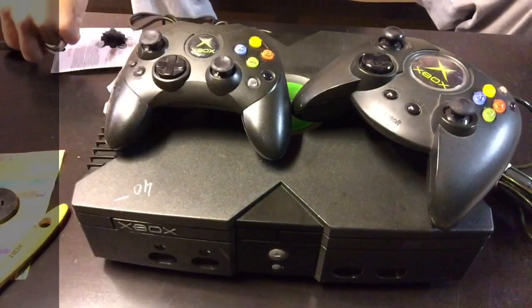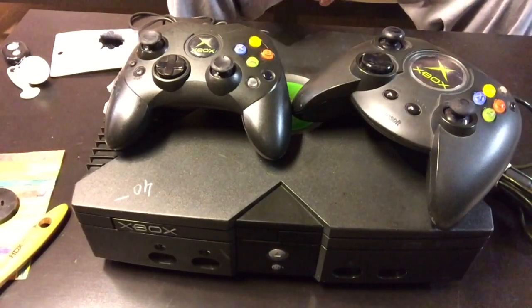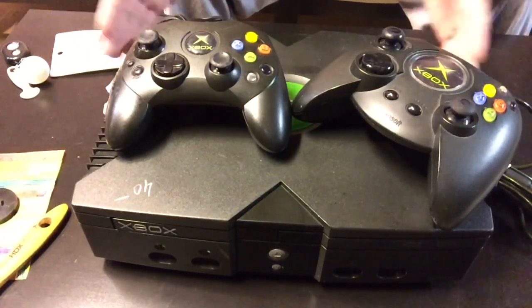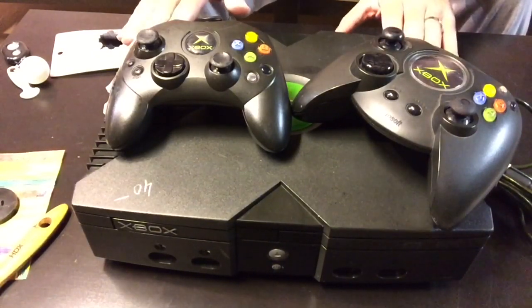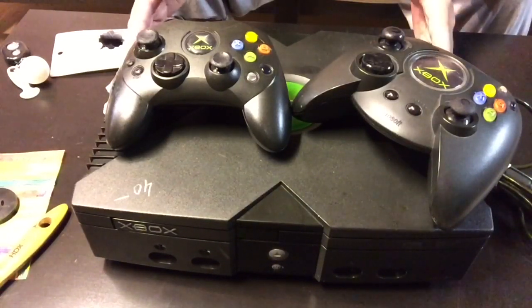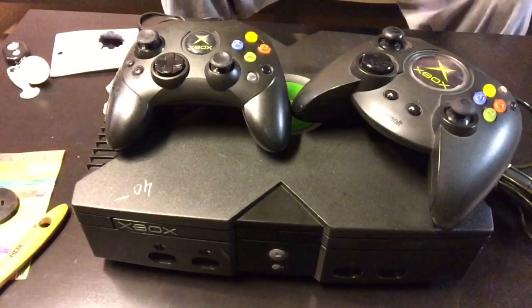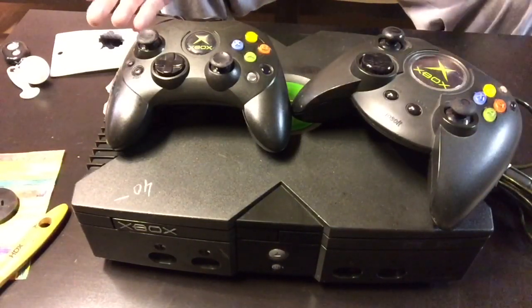Hey, what's going on guys? This is Mike from the Retrolectors. My wife's cousin actually purchased this for like $9 at a Goodwill. It came with three controllers — already cleaned up one. Three controllers in the system and we tested it and it works fine. The plus is that this has already been modded. What I'm going to be doing here is show you guys how to clean an Xbox controller inside and out. If you guys haven't seen my other How to Clean Up PlayStation 1 and How to Clean a Nintendo, it's basically along the same lines.